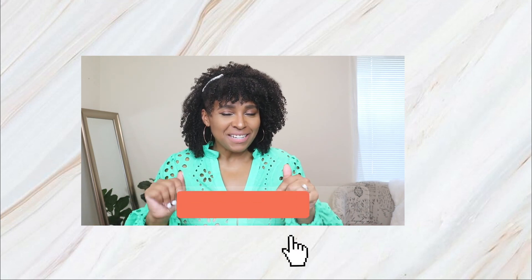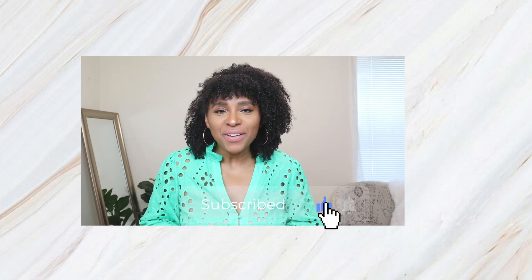Don't forget to check the description box — I've left links to every single outfit. And if you missed my last video where I was showing you some summer vacation outfits, I'll leave that link for you right here.